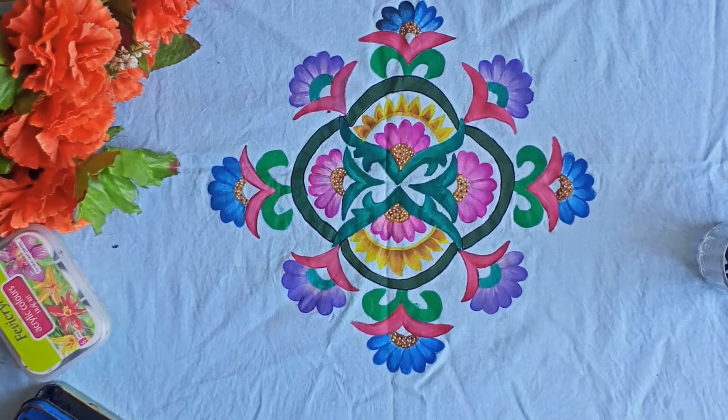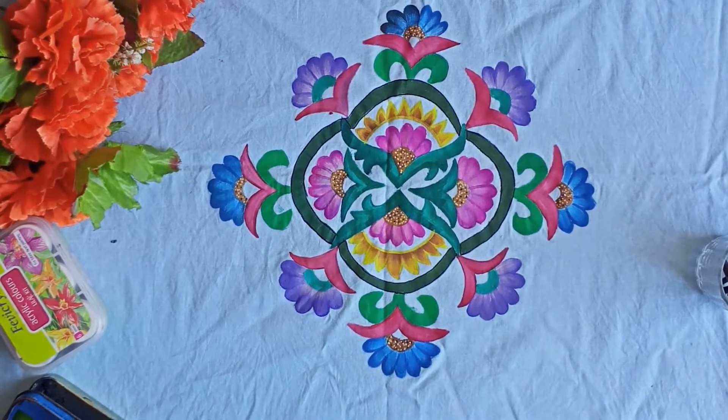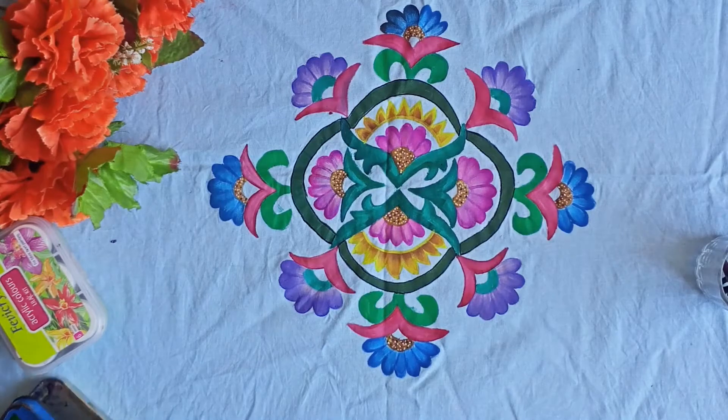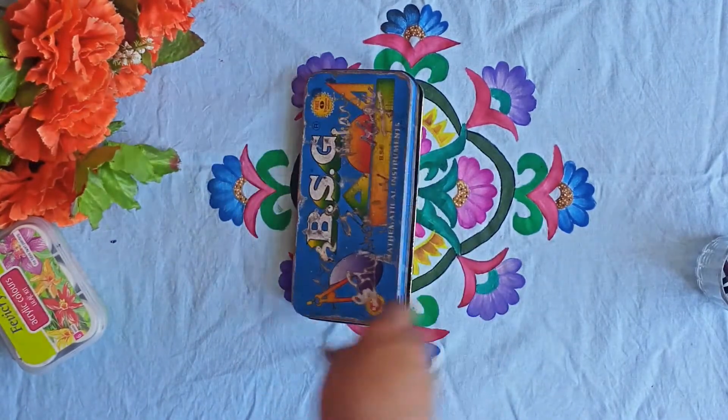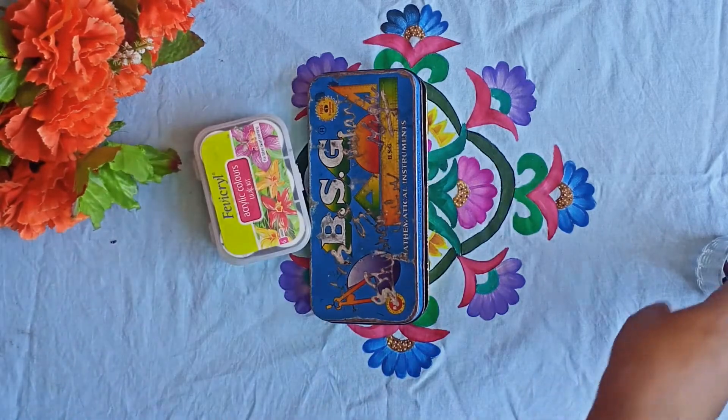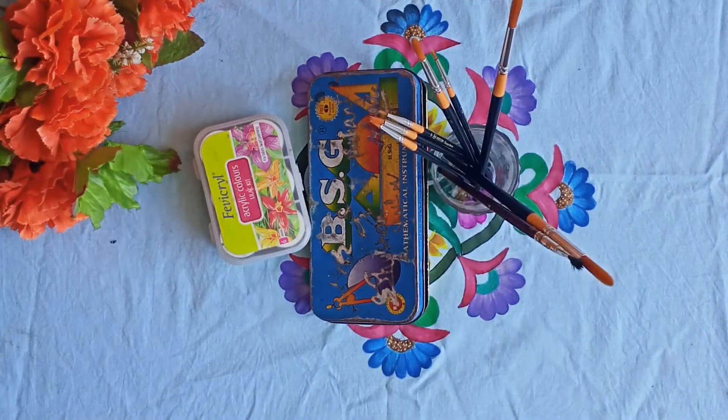Hey everyone, this is Shweta and you are watching Art Plus. Today we are going to make a BTS inspired pencil box. In the last video we made a BTS inspired birthday card, so if you haven't seen that video, please check it too. In this video we need a big pencil box. So let's begin.